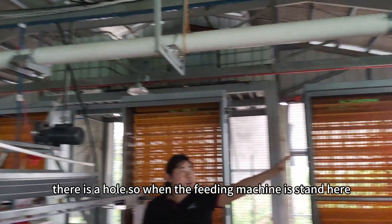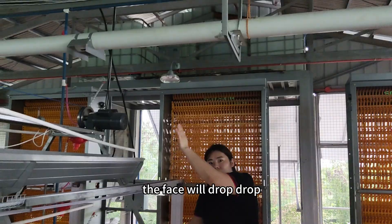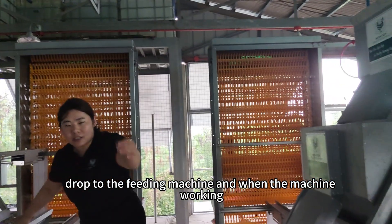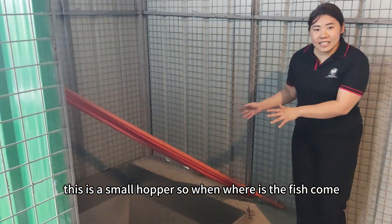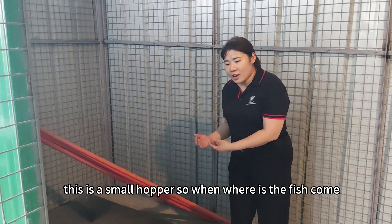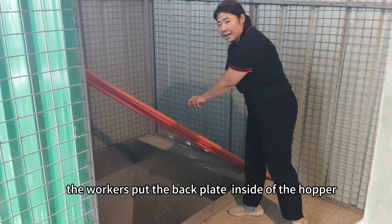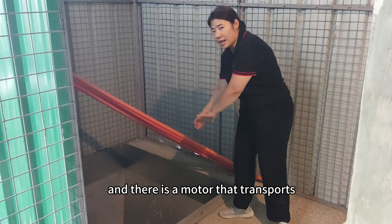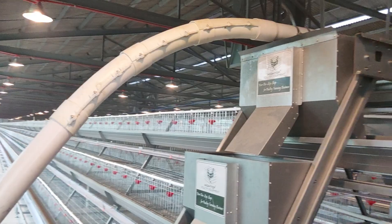When the feeding machine is standing here, the feed will drop into the feeding machine. When the machine is working, it will drop the feed into the feed box. This is the mouth hopper — the workers put the feed bag inside the hopper, and there is an auger that conveys the feed directly into the feeding machine. Very convenient.